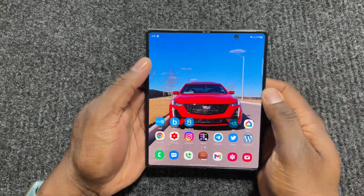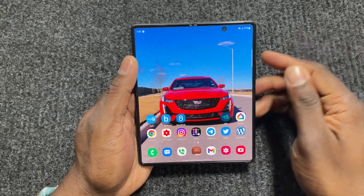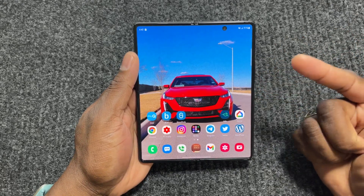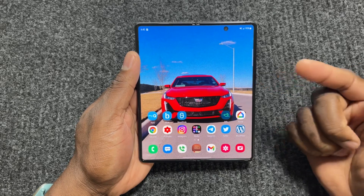All right guys, welcome back to another video of Shamaya J. So a week ago to this day, I got a new matte screen protector for my Samsung Galaxy Z Fold 2.